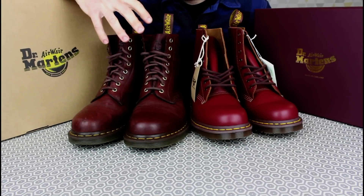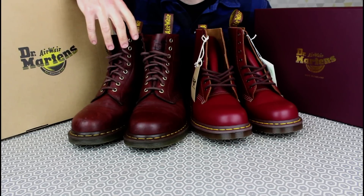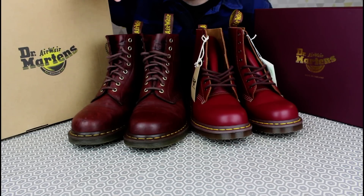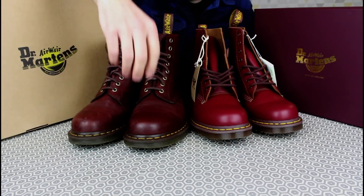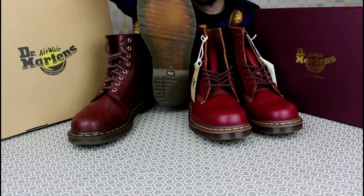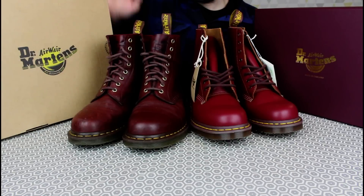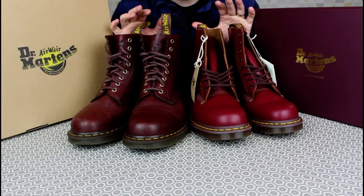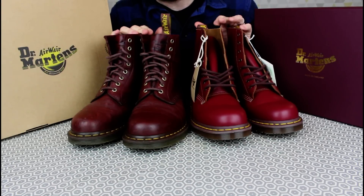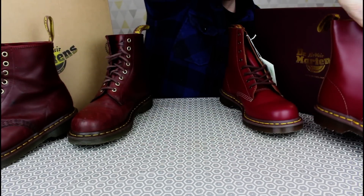Now for the For Life boots, they look quite tired after a while if you don't look after them. Obviously you should keep them oiled up with the Wonder Balsam and give them a little brush over to keep them looking good, but on top of that the soles wear very quickly. These boots are very worn on the soles already after about six months on the road.